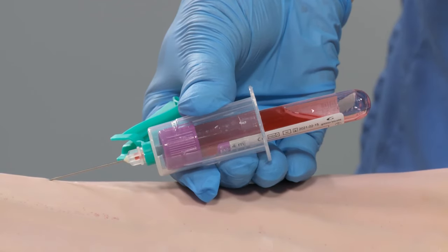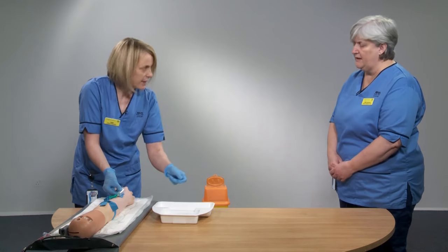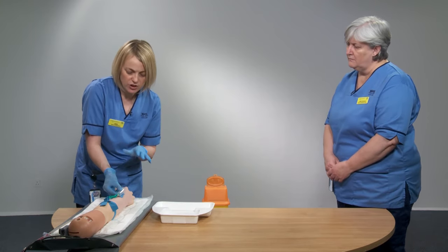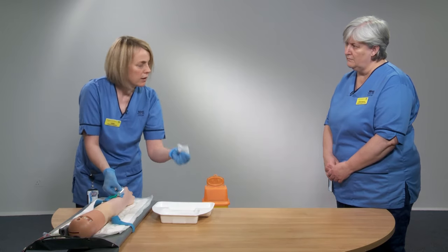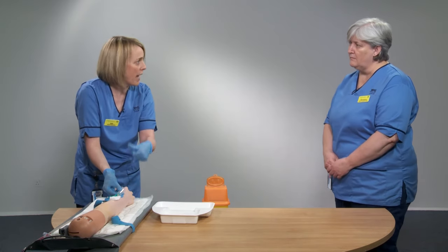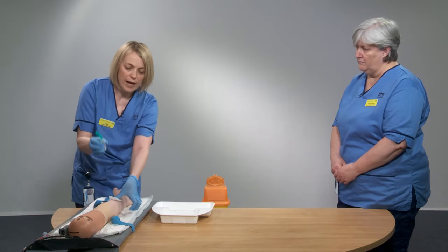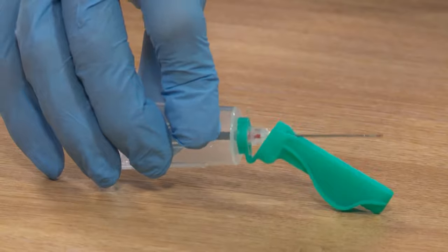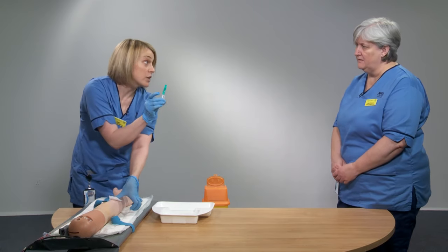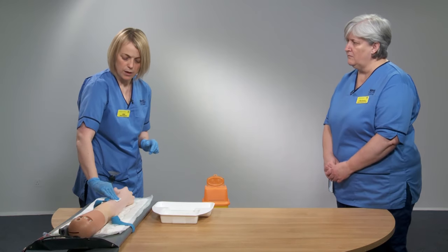Once flashback is seen, keep the needle hand absolutely still and use the other hand to attach the blood bottles, pushing them in with your thumb. Allow each bottle to fill and stop, then remove and invert a couple of times to mix the contents. Attach multiple bottles in the correct order if required. When all samples are taken, remove the tourniquet, place the gauze swab gently over the needle — being careful not to press down while the needle is still in the vessel as this can cause bruising — then withdraw, press down, and on a hard surface activate the safety shield until you hear the click. Go straight skin to bin.